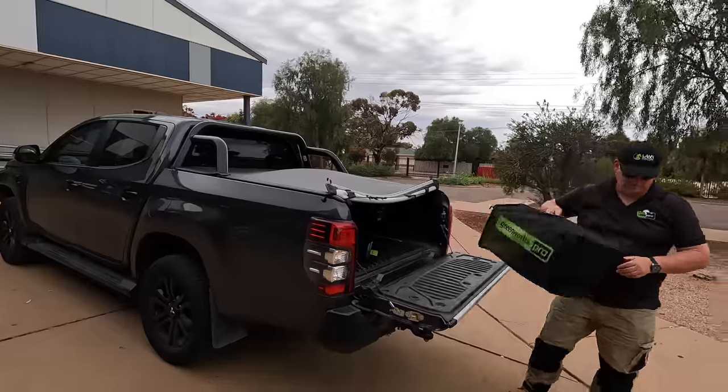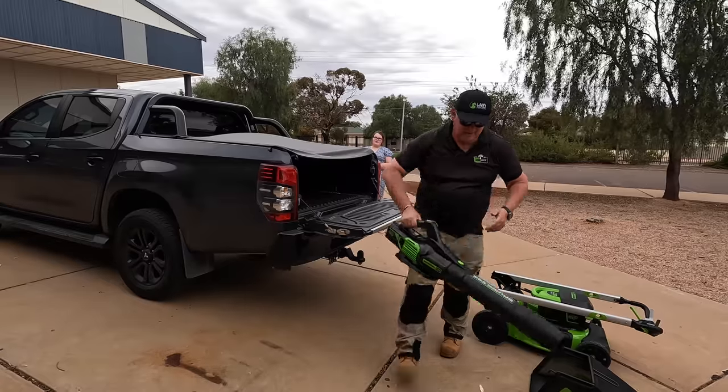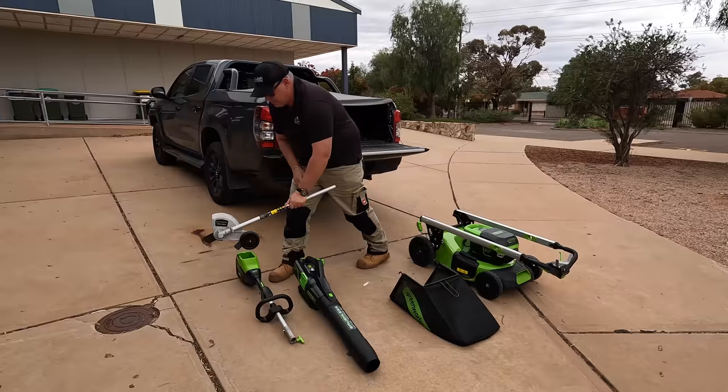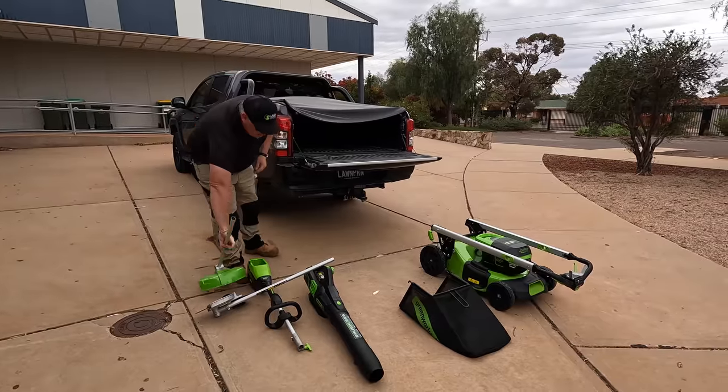In this video we're going to be giving the Greenworks 60V gear a real workout with a 650 square meter kikuya lawn. We're going to look at the mower and a couple of the attachments and the blower.